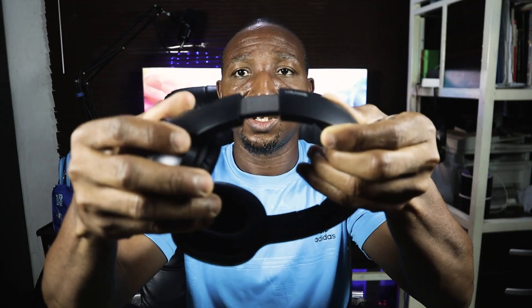This is the headset — let me spin it around to show you what it looks like. It has a very fantastic, premium-looking design. It's all plastic, but it's also foldable — you can fold it like this, which is how it fits into the carrying case. It's also expandable if you have a bigger head.